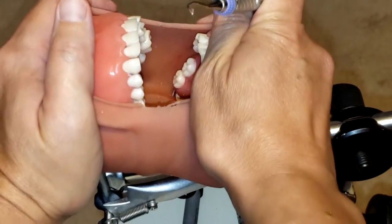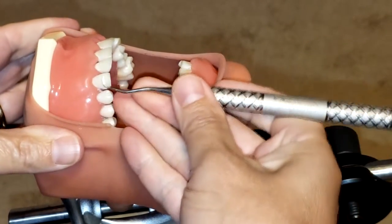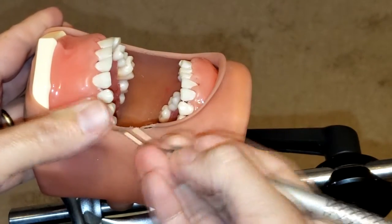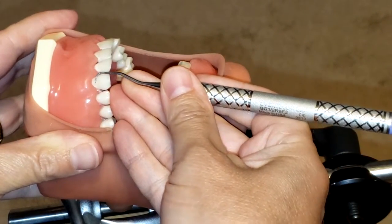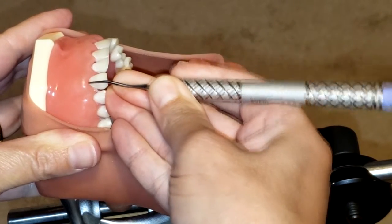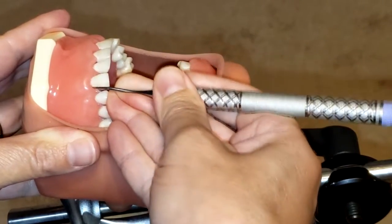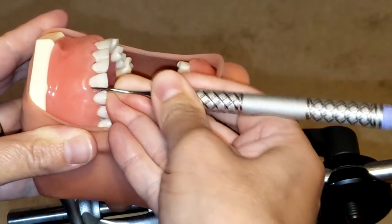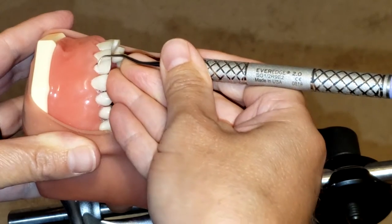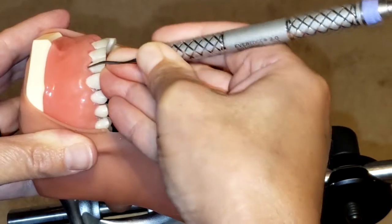Now let's get started. I'm going to begin by doing surfaces toward me, working from nine o'clock. I'll go in at the midline, insert subgingivally, making sure I'm maintaining the lower shank as parallel as possible to the long axis of the tooth, and rolling as I'm going into the interproximal space. It is important to maintain a 70 to 80-degree angulation when scaling.